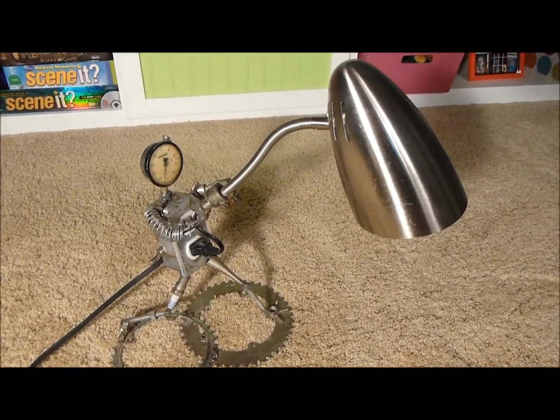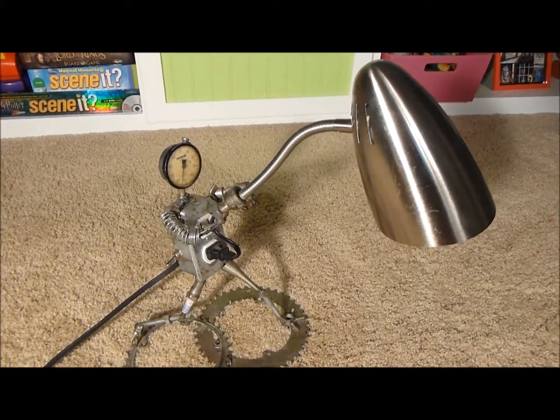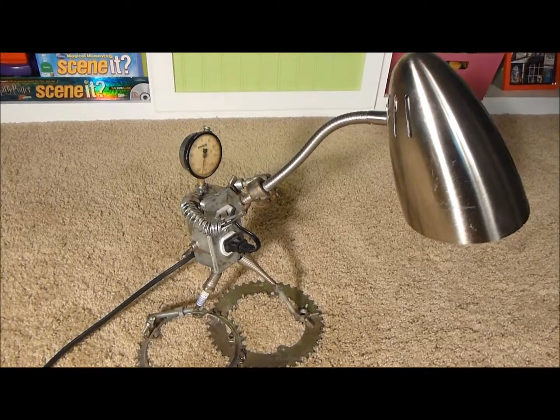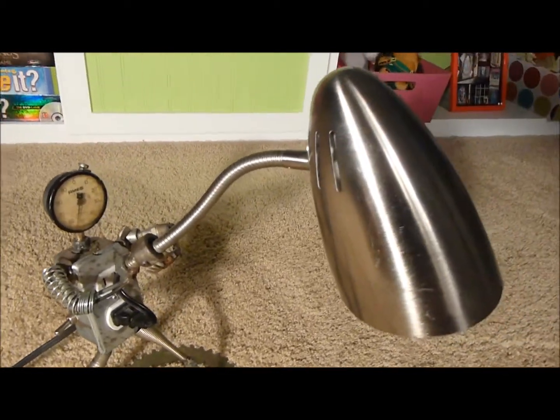I bought this lamp from the thrift store for a dollar. It was a lamp — it even had a light bulb in it. So the lamp, the base, everything. I tore the base off of it and just had the neck and the lamp.